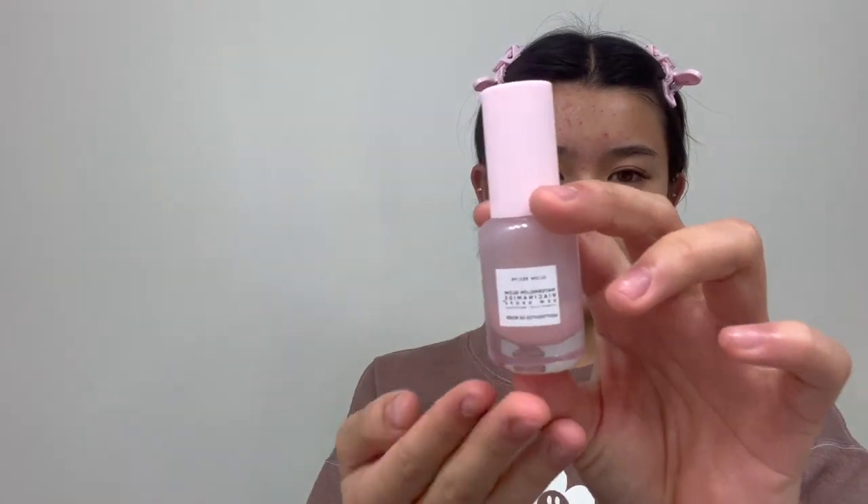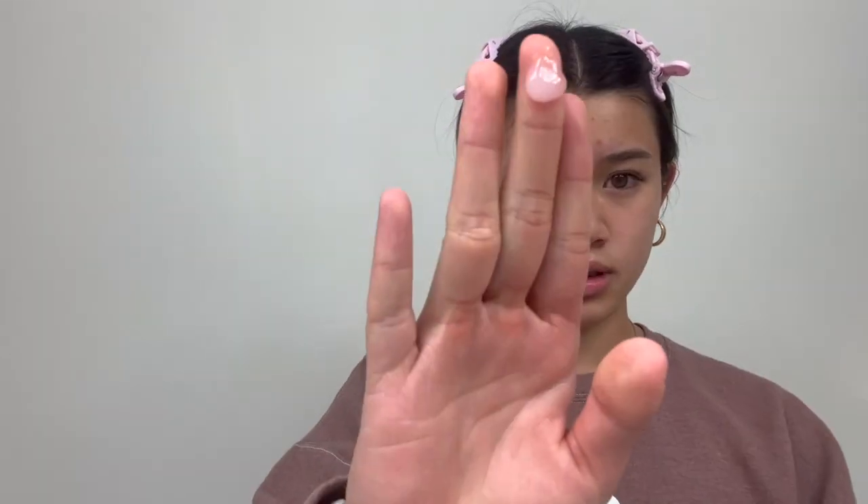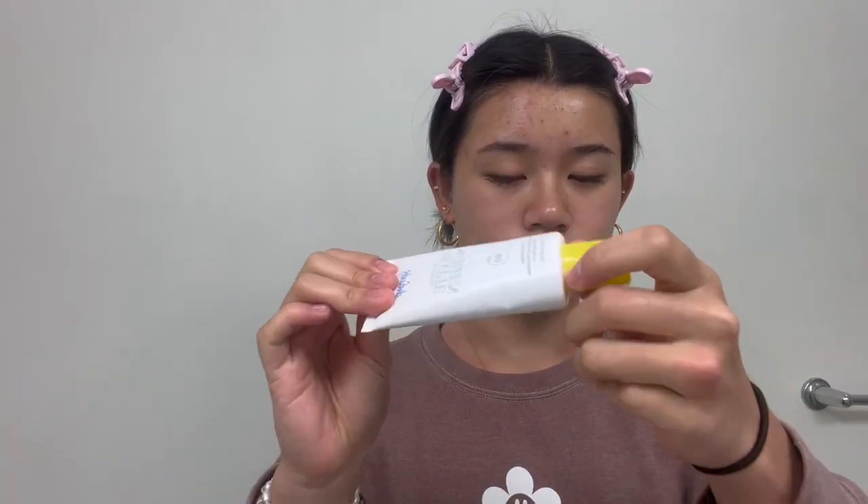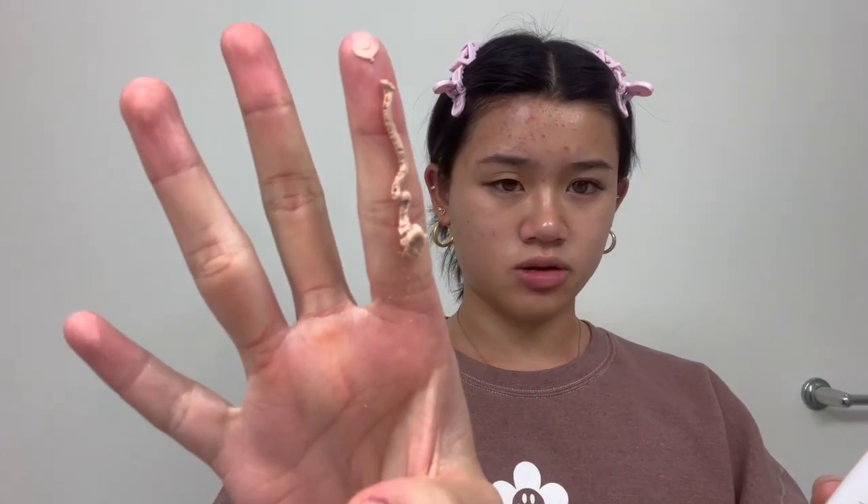Then I'm going in with the Glow Recipe Dew Drops and I'm just gonna do like one dollop. Finally I'm gonna use the Lala Retro moisturizer from Drunk Elephant. Oh, and also I need to put on sunscreen - I'm using the Supergoop Matte Screen. It's a very interesting texture.